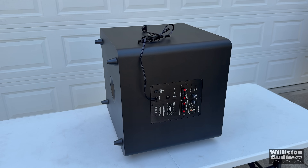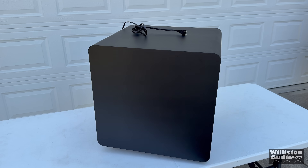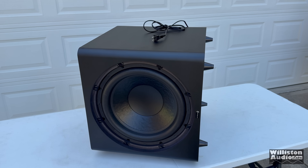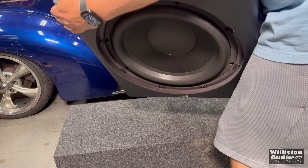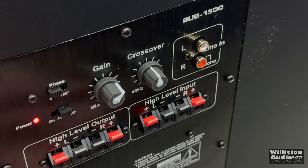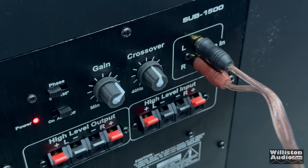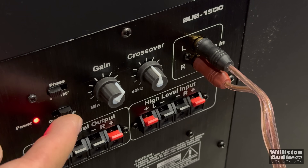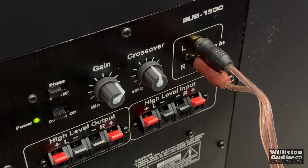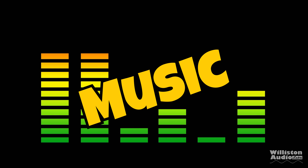On the bottom we have a flared port. We do a spin-about to show what the subwoofer looks like on its side. After running this subwoofer for about a solid day and letting it break in with various types of music, we hook it up with the RCAs, turn the power switch to on, and let's try some bass-heavy music to see how it performs. Get your headphones ready!